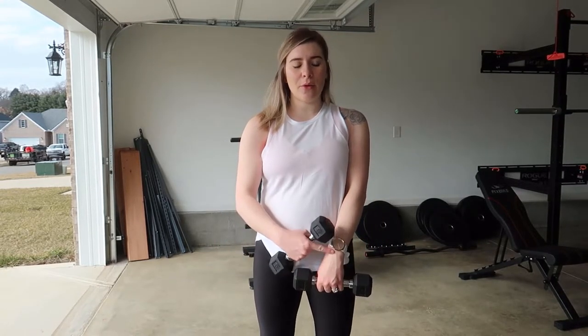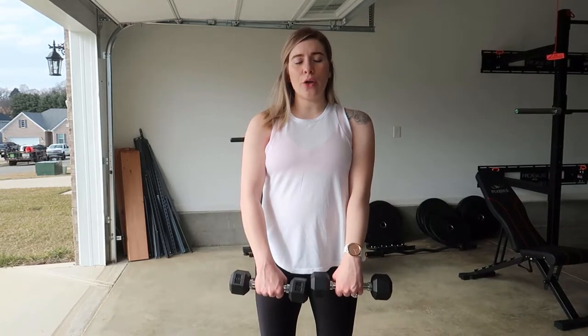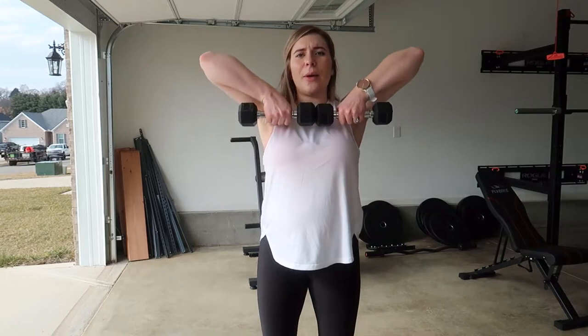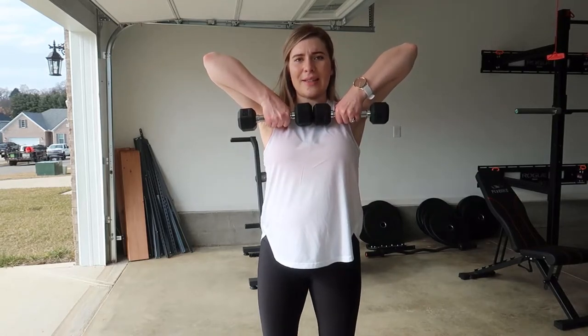For this exercise, you're going to have your wrists facing forward and the palms are going to be facing your legs. Bringing your hands close together, the weights can touch in front of you like this. You want to keep your wrists together, bringing the elbows up nice and high and slowly lowering back down.